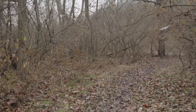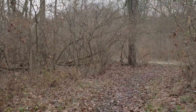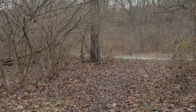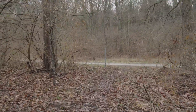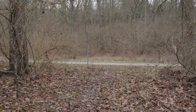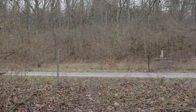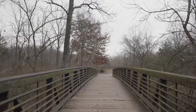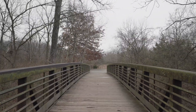This is all shot in S-Log 3 — I usually shoot about one stop over in general. That seems to work well. Graded with Phantom LUTs, which are fantastic — big fan of them. This is in dynamic active stabilization, and once again just trying to walk steadily — I'm not the best at this.